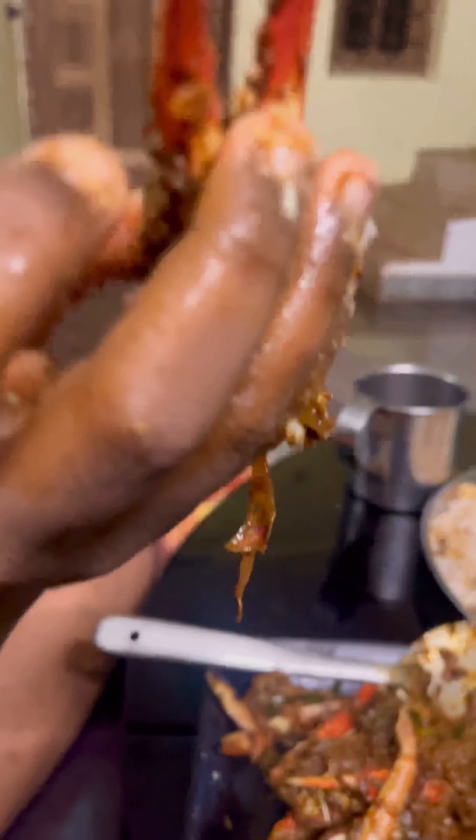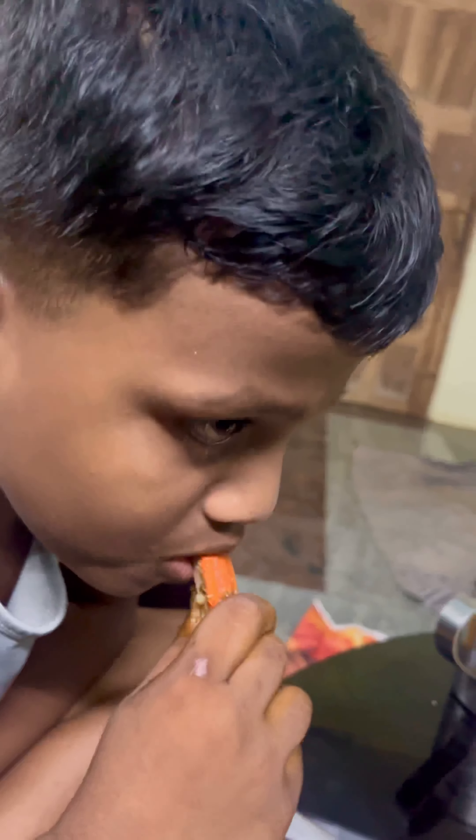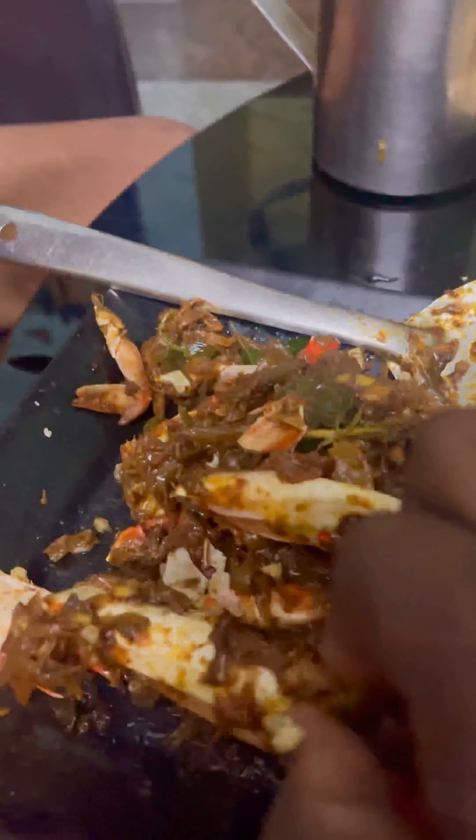Do you want to take a photo? How is it? It's a photo, guys! I'm going to take a photo of a photo.